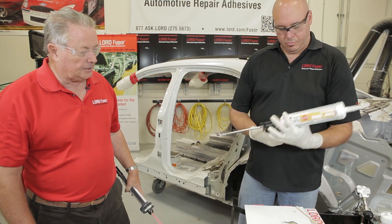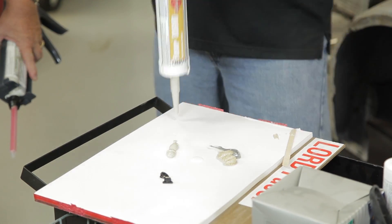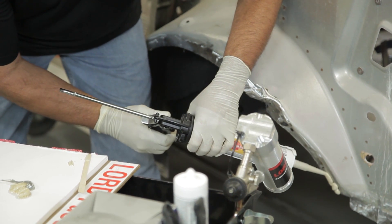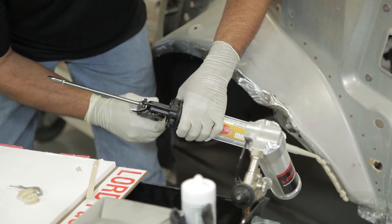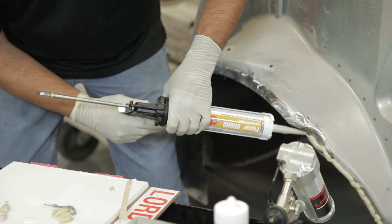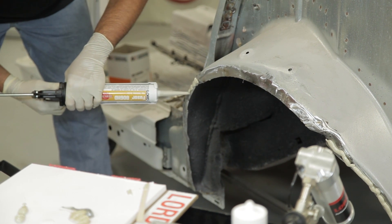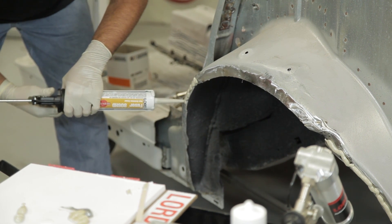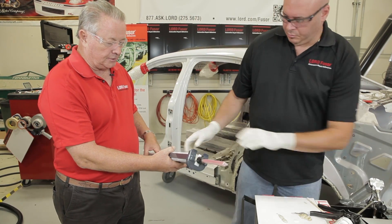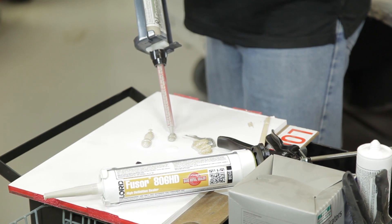Mike's going to start with putting the 806 weld-through sealer on first, because it has a much longer open time. There's an area down there that was welded through. If you recall earlier, we showed you where the different materials were on this car — this is a seam sealer area, and directly over top of the tire is going to be a structural adhesive area. Now Mike is going to purge that tip and go ahead and start putting his structural adhesive on.